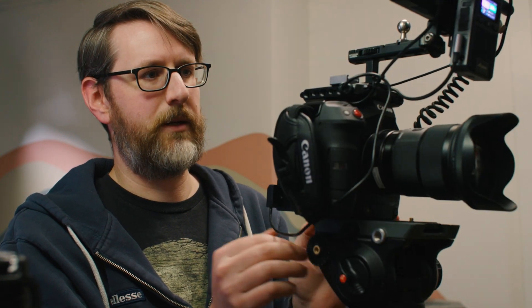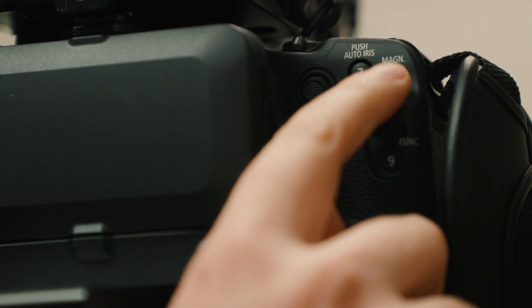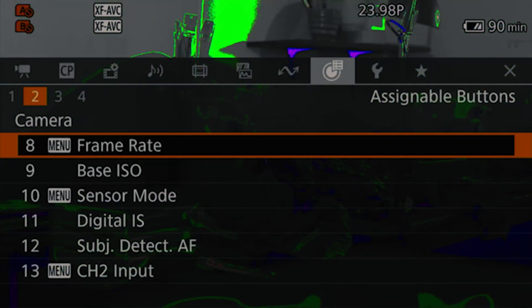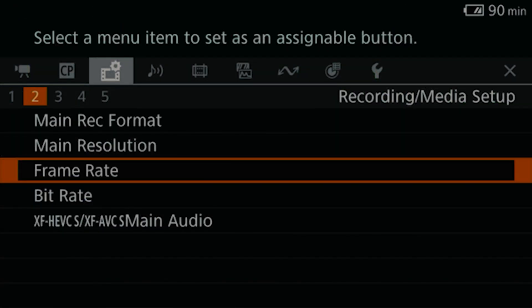Going over to this side of the camera, number seven I have programmed to magnify. I know the magnify button is right next to it, but my thumb doesn't enjoy going that extra quarter inch. Number eight — the one labeled magnify — I have set as frame rate. To be clear on how I did this: you have to select it as a user menu setting. From that menu, I selected frame rate, so instead of directly changing the frame rate, it takes you straight to the frame rate change option in the menu.